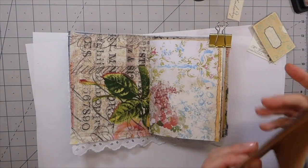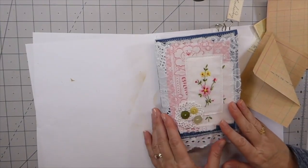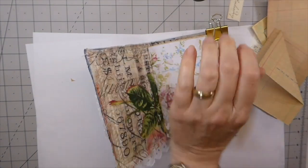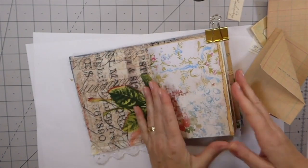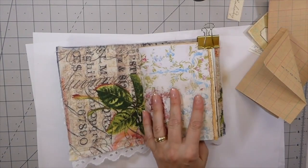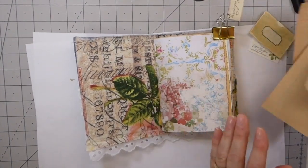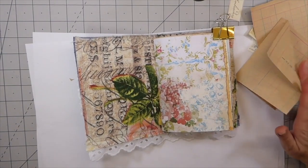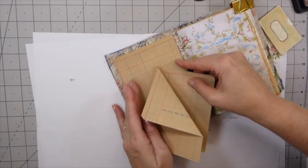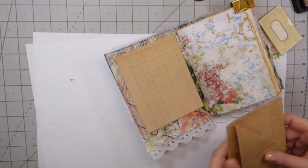Welcome back. This is part four of our denim journal. The next part we want to get started on is doing something to the inside of the front and back cover. I've already kind of planned ahead because otherwise it just would take me so long. This is a paper pad that I've had for some time and I thought I would make use of it here on these covers.